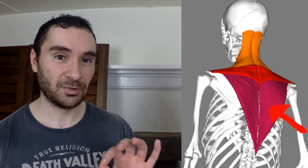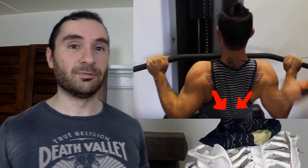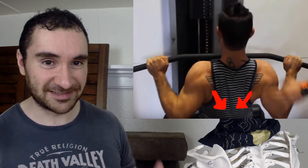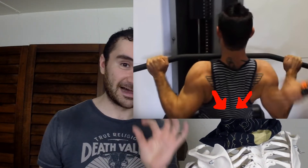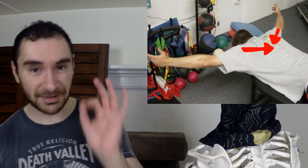Now to strengthen your lower traps — first, in the gym, take the lat pulldown bar and bring it all the way down. When you do that, you're retracting and depressing your shoulder blades. You can do a 30-second isometric hold — meaning the muscle is contracting but not moving — to build up your lower traps.